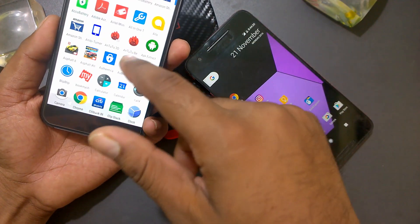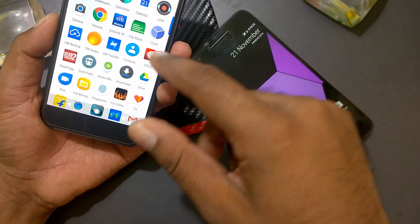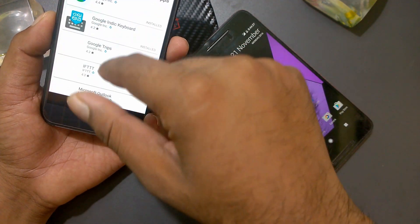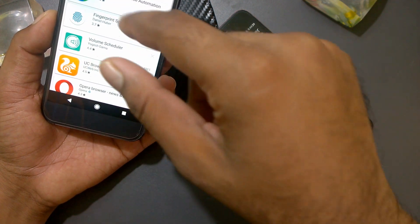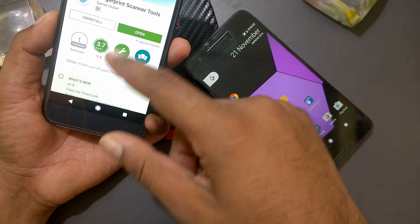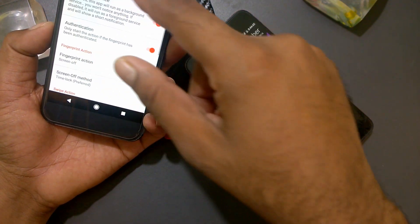What's up guys, welcome back — this is Sarap, and we'll talk about a new app called Fingerprint Scanner Tool. It's a pretty new tool that came out just a few days ago and has only got around a thousand downloads so far.